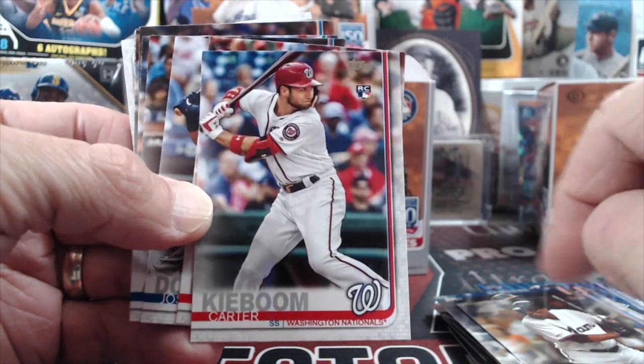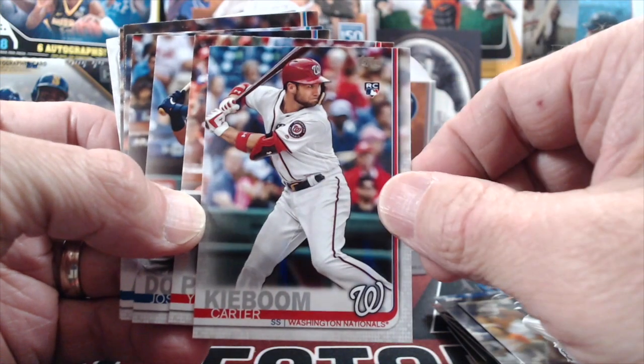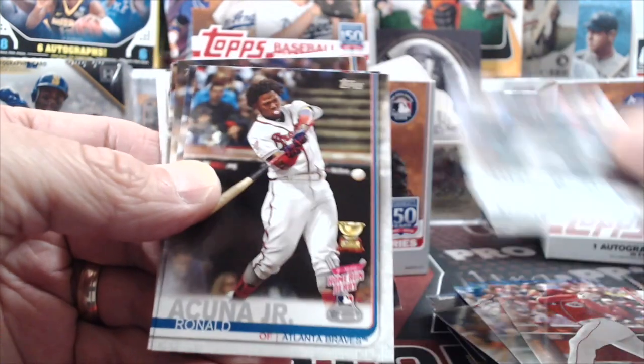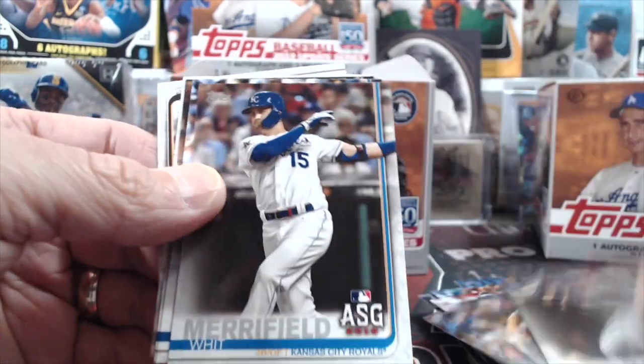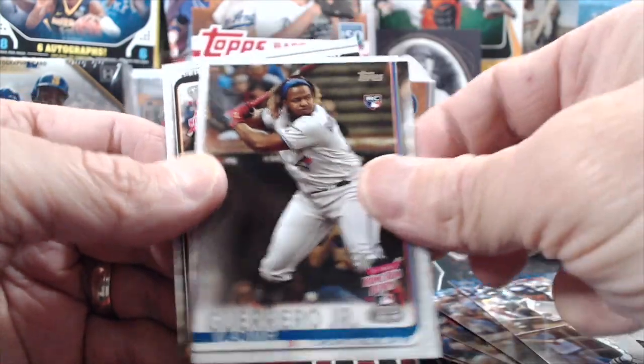Now here's a discussion: this is Fernando Tatis Jr.'s rookie debut card. He does have a first Topps card here — I thought he might have had one in Series Two but he didn't. So this is Tatis's rookie debut in Update.